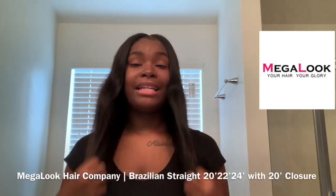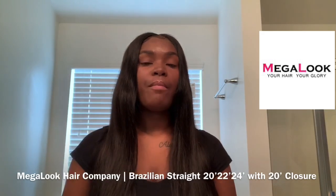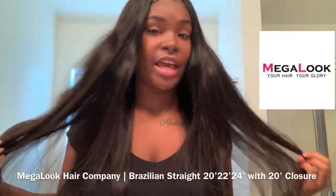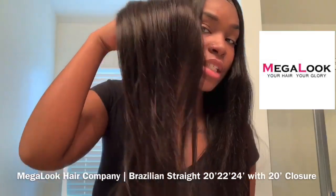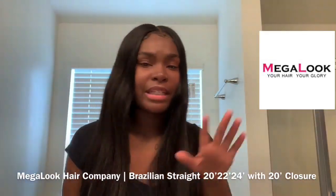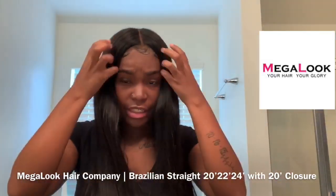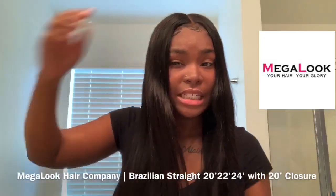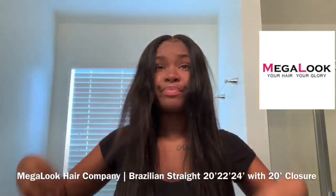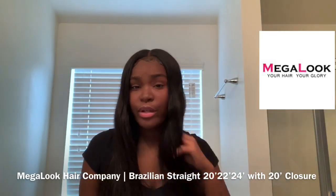I did wash it — as y'all know I used TRESemmé shampoo and TRESemmé conditioner. The color didn't fade, the ends didn't lose their texture — look at the ends, nice and healthy. No split ends whatsoever. The hair looks very healthy, and again, doesn't shed, doesn't tangle, very true to length.